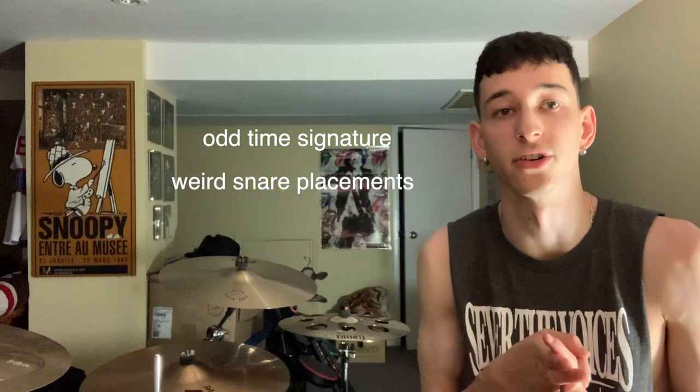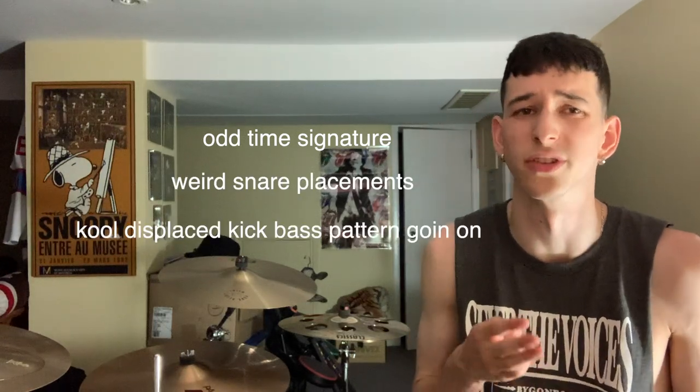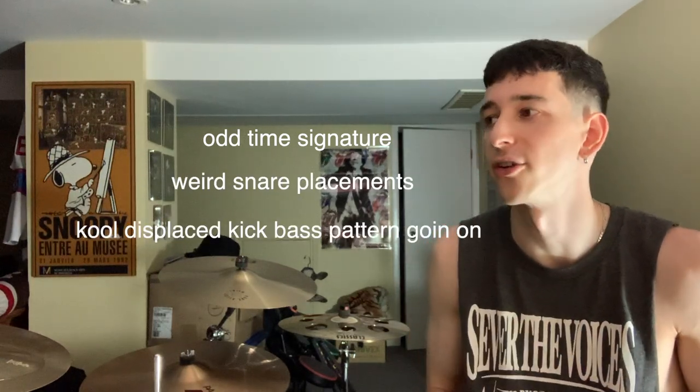Hello, I am Cenk of Bird Problems, here to teach you a groove from our song Jerky Chicken. What I like about this groove is that it's got all the markers of what makes a cool Bird Problems section: an odd time signature, some weird snare placements, a cool displaced kick bass pattern, nice leads, nice vocals. It's just a nice groove all around. I think it's pretty indicative of our sound.